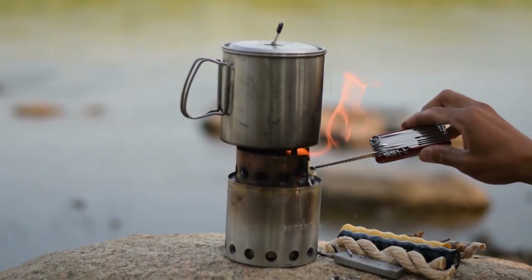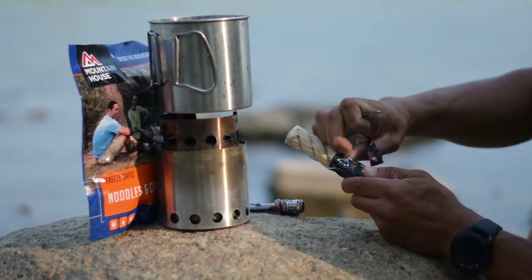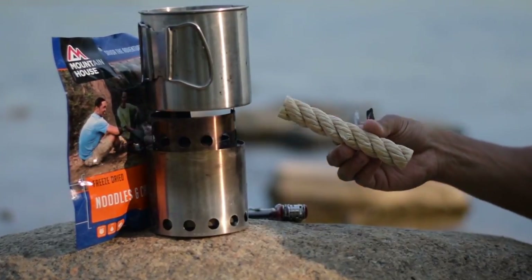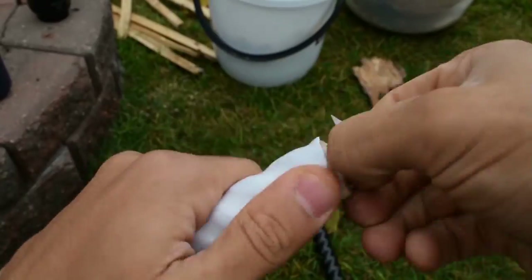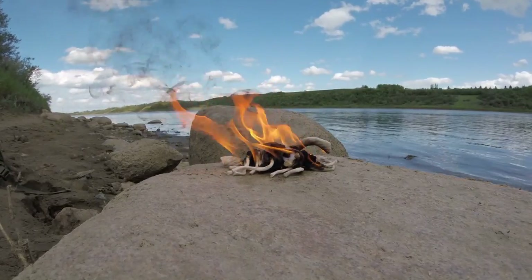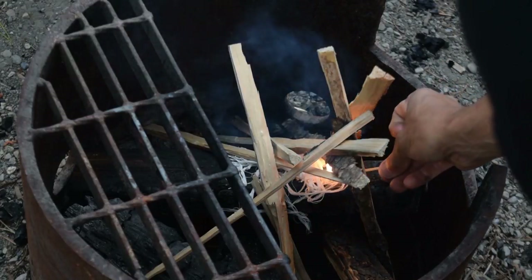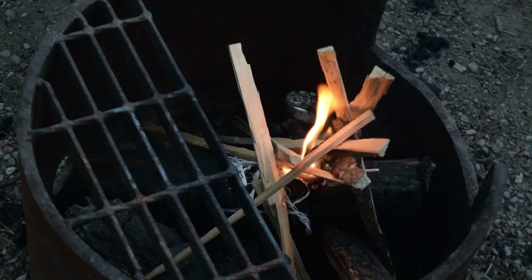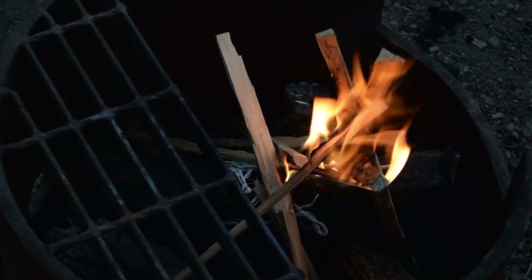My only gripe with Fat Rope — and you could also call this a pro — is that taking the initial wrapper off can be a little challenging. You're going to need a knife or use your teeth and then unwrap it. If there were a way to quickly unwrap it, maybe by perforating the plastic so you could easily open it in an emergency, that would help. Most people will never face that situation, but making the packaging easier to open would improve the experience. The packaging is also not resealable, though it is waterproof and all-weather resistant, so you don't really need to put it in anything anyway.